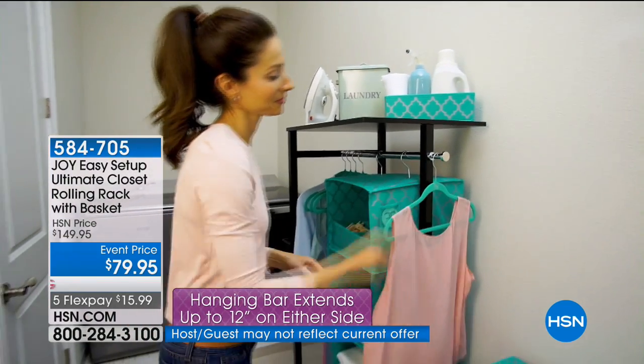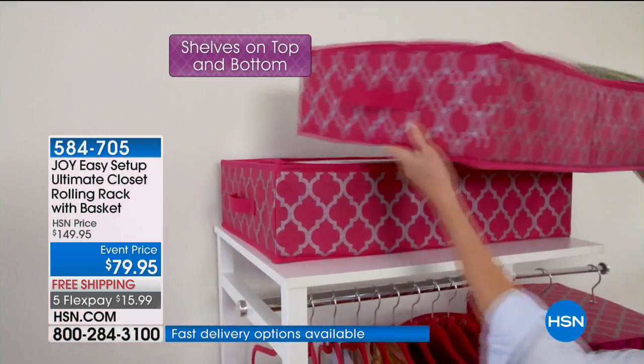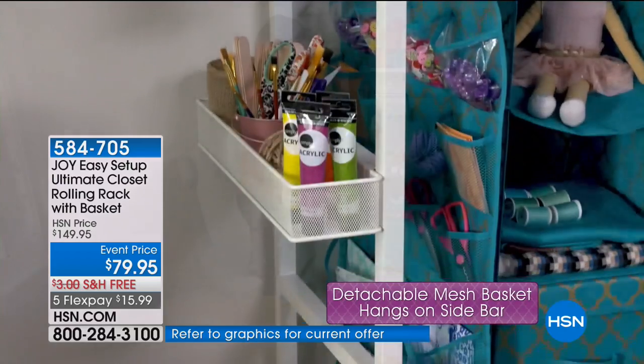Maybe it's all those coats at your party or gathering and you just don't know what to do with them. Now you've got a place for it. We have black, we have white — your choice of chrome or brass. Joy, this is one of your newest inventions and it's brilliant. You can use it everywhere.